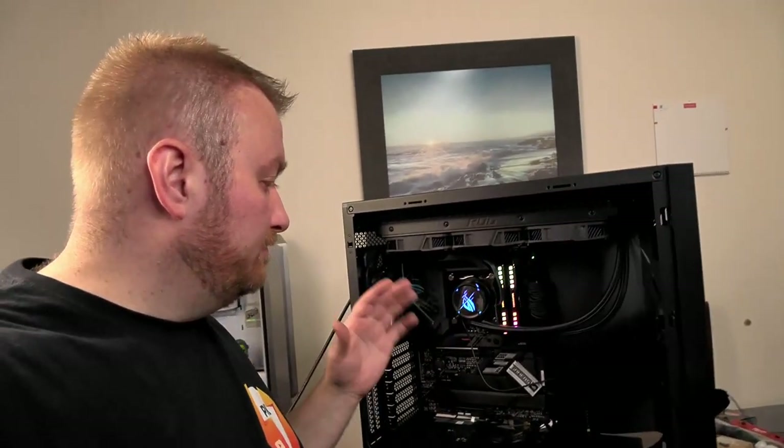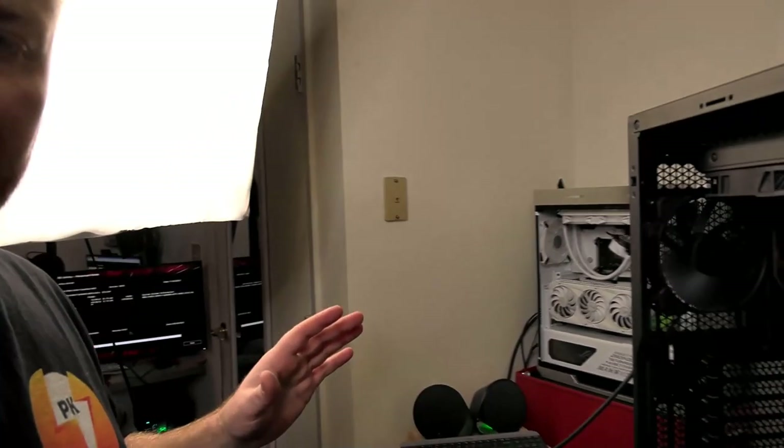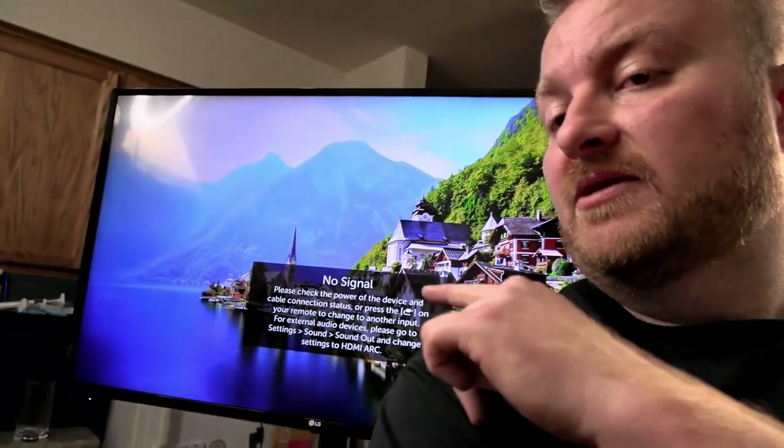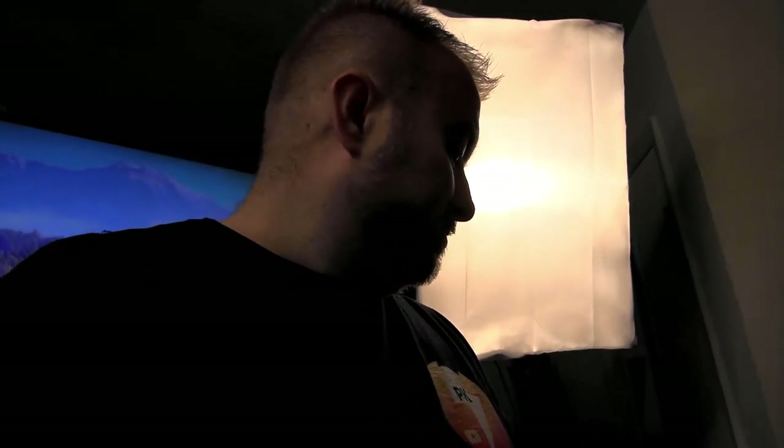Just a quick update — it is doing a BIOS update. I had to use my monitor over here on my main desk. We're going from version 803 to 2103. The PC would not post on this big monitor — nothing would come up. I hooked it up to that other monitor and everything came up fine. Very strange, never seen that before. We're just letting this update and then we'll see what's next.